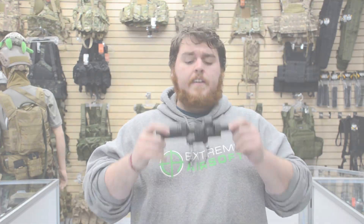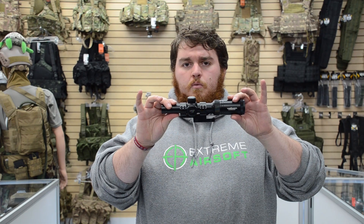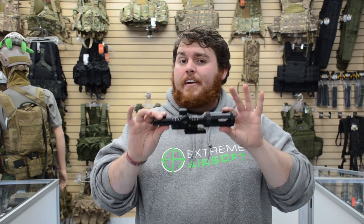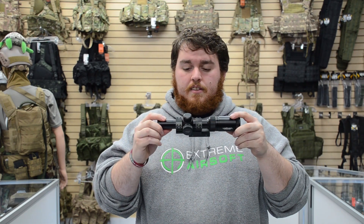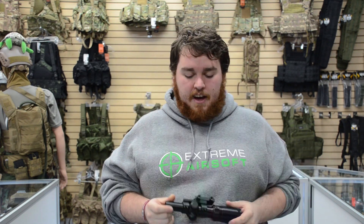So if you're looking for a swanky optic that's good for both short range and long range and can flip between them in a matter of seconds, check out the Vulcan 1 to 4 by 20 optic with mil dot reticle.